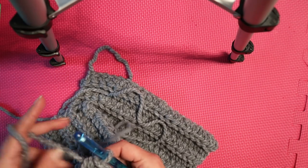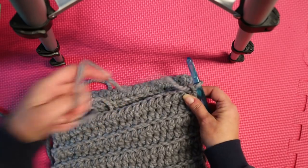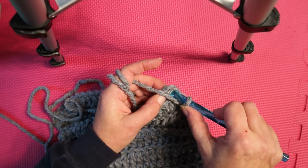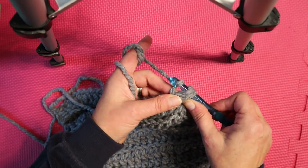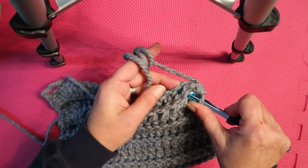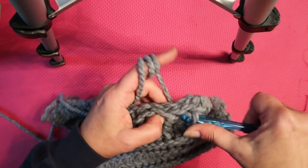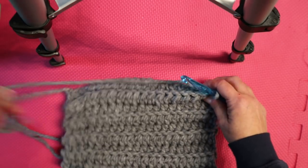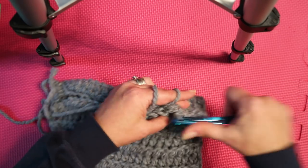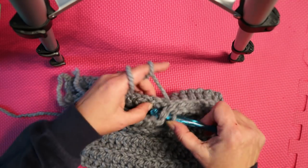This is how I seam. Margaret Olander gave me a good tip — I used to struggle with seaming, but she said always chain one, and that gives you room to play with the yarn. Basically, you take it and poke it in the corner, yarn over, and slip stitch right through. Then you just go to the next stitch, find the corresponding hole on the other side, pull it through, and do that all the way across. I'm not that particular — thick yarn is very forgiving; it hides a multitude of sins. You just slip stitch all the way across, and I'll show you how to finish off your hat when we get there.